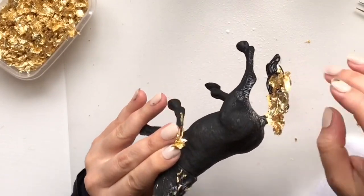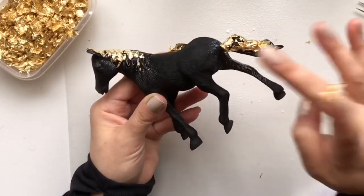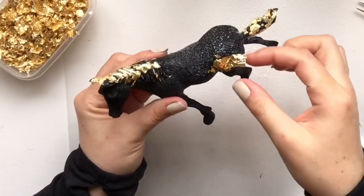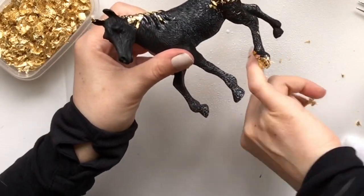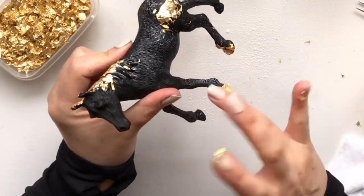I added gold leaf just to certain areas to accent it — I want it to look almost like a stone-type decor. You wouldn't even know it's plastic. I added it to the hooves as well, and I just love the way this turned out. It looks so high-end once it's out on display.